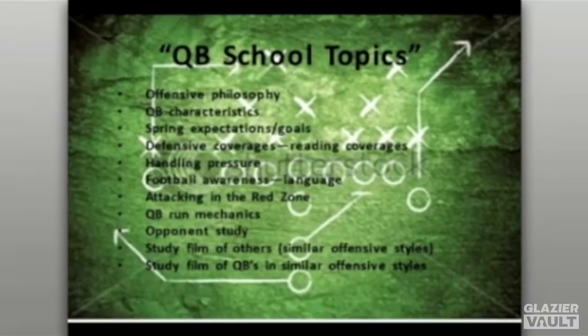QB school topics we discuss throughout the offseason include offensive philosophy — are you a spread team, a pro-style team, a multiple, or a quarterback run game team? Is your philosophy to push the ball down the field, stretch the field horizontally, or allow the quarterback to run? Create a philosophy around being well-disciplined, taking care of the football, not beating yourselves, and finding a way to win. It's a great opportunity to talk about what you and your head coach believe in as a program.